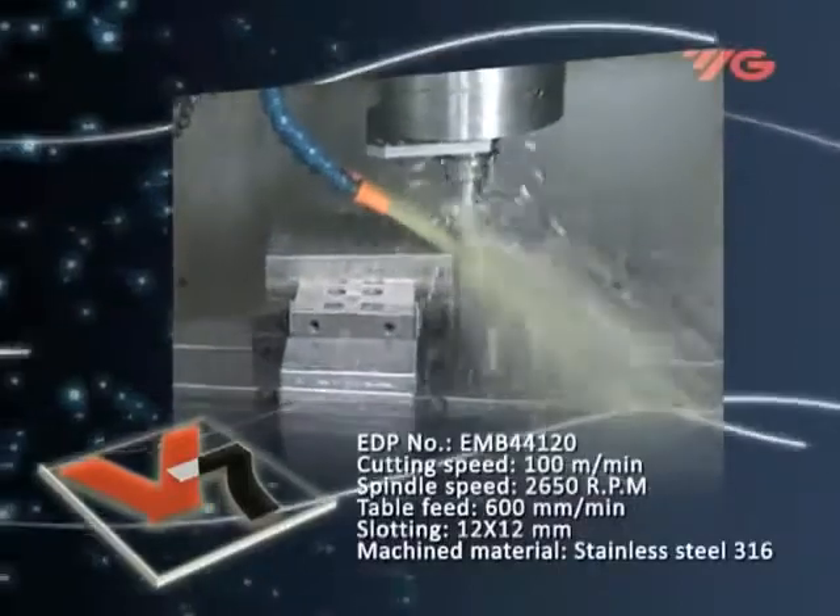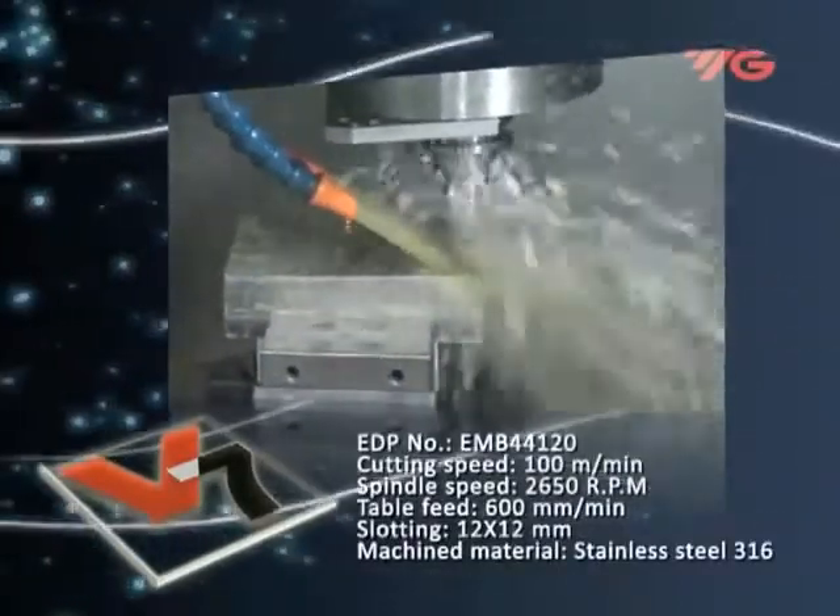Machining stainless steel slotting: 12 millimeters depth, table feed 600 millimeters per minute.